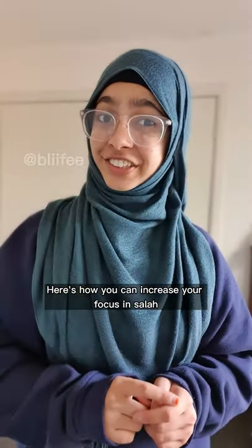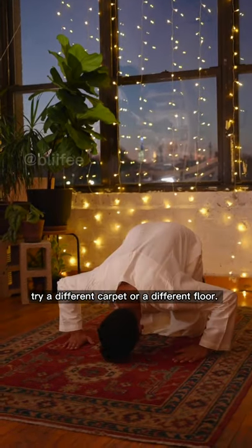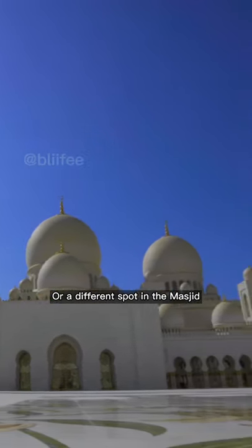Here's how you can increase your focus in Salah just by changing a few things. Number one, changing your prayer mat — try a different carpet or a different floor. Number two, change the place you pray in — try a different room in your house or a different spot in the masjid.